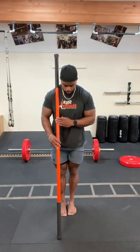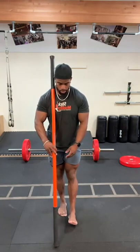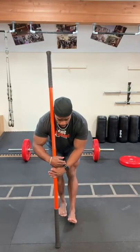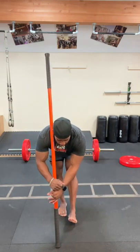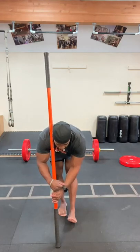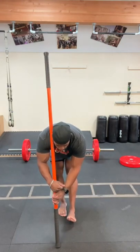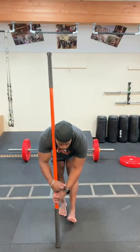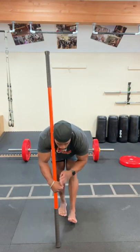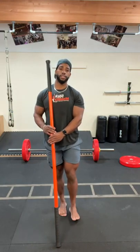Switch sides: stick on the left shoulder, right heel forward, dorsiflex that ankle, slight bend to the right knee. Bottom of the stick angled forward, both hands on the stick. Drive hips back and lower toward the bottom of the stick. Lightly drive that heel into the ground, breathe, hold for three seconds, then walk yourself back up nice and easy and ease off.